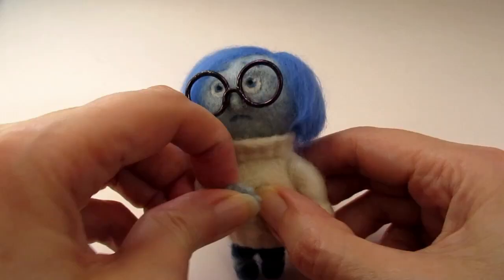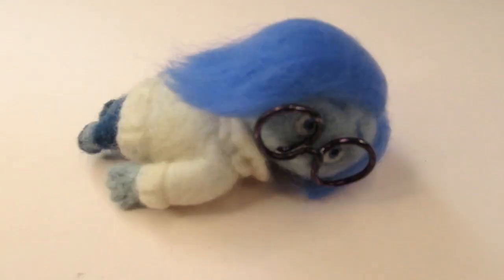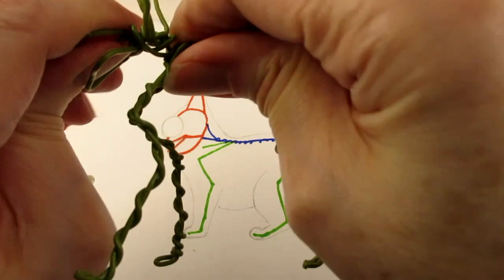The second situation is where you want to felt an animal or person that you can put into different poses, or perhaps use for stop motion animation. In this video I'll be talking about the first situation, but if you're interested in me covering armatures for stop motion animation in the future please let me know in the comments.